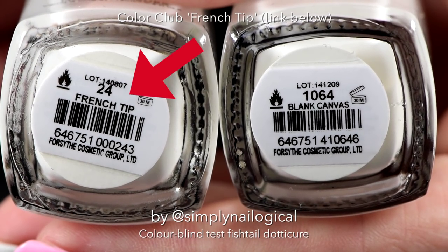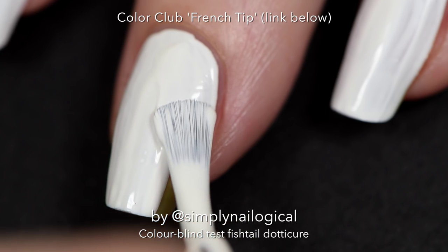As always, I start with a white base coat. I use Color Club French Tip from Live Love Polish, and you can get it at the link below.